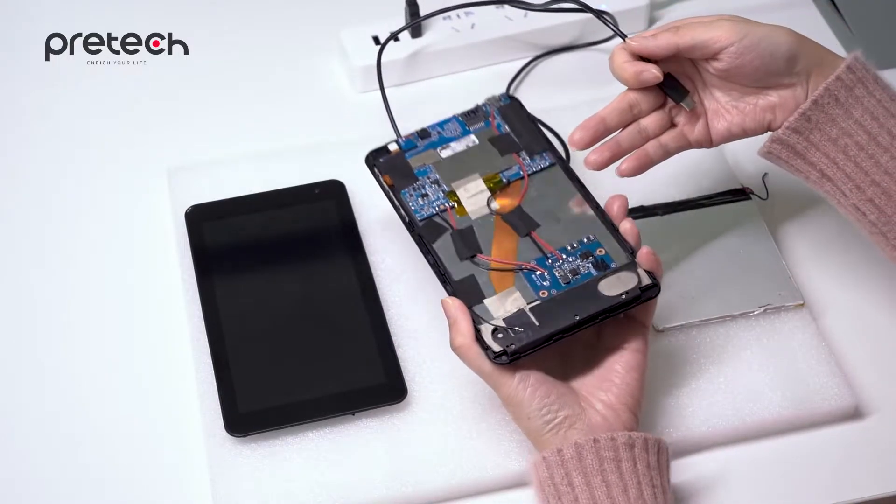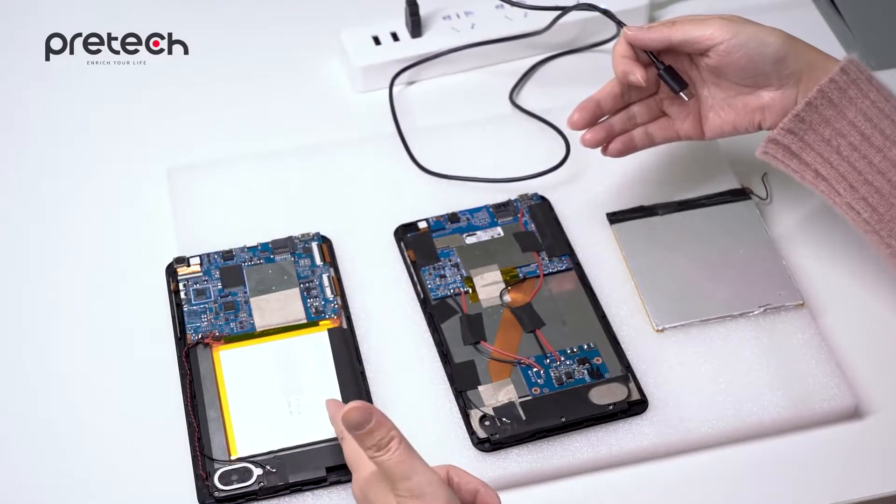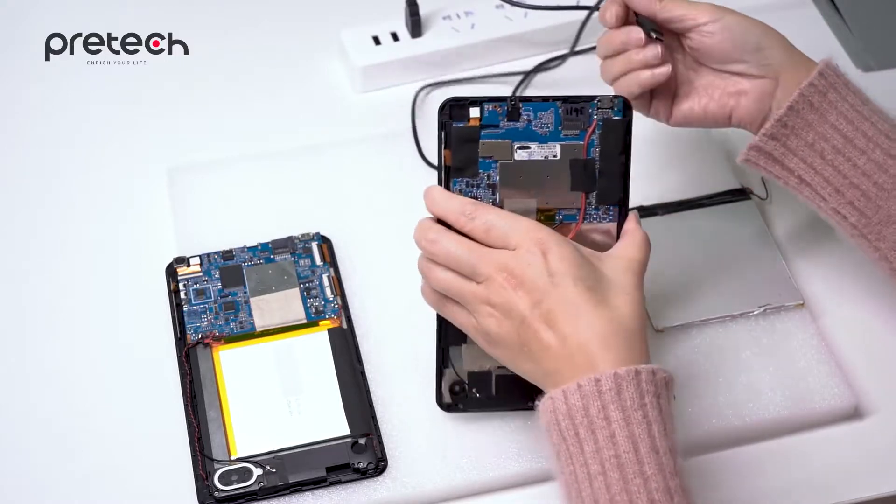You can see there is no battery. This one with battery is the very normal design, and this is our special design.